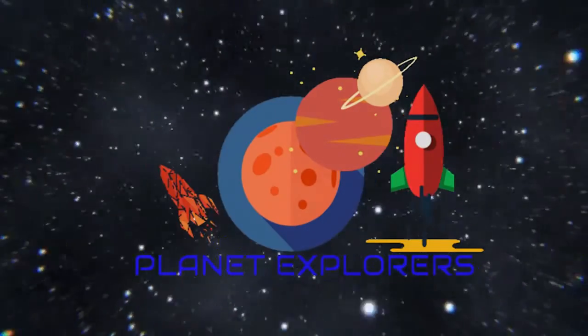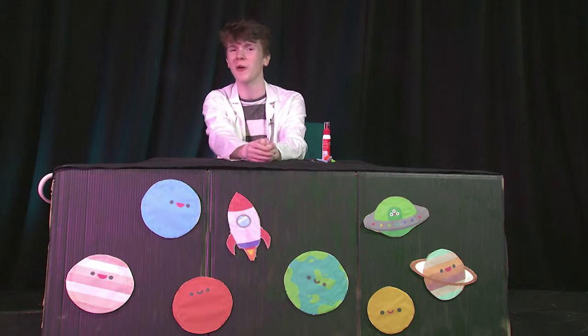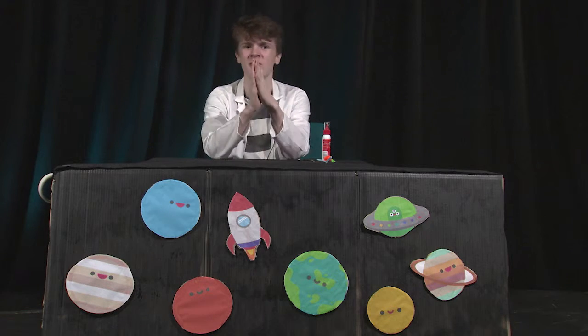Three, two, one, let's go! Hello fellow explorers and welcome to our show. Today in our rocket ship we're whizzing through time and space towards the planet of arts and crafts.